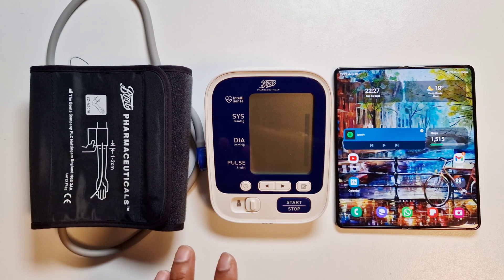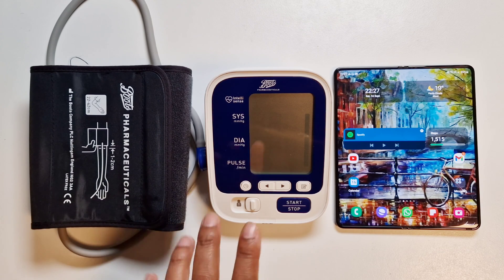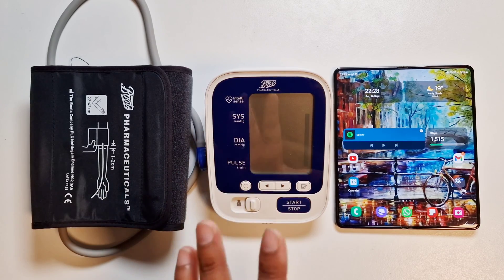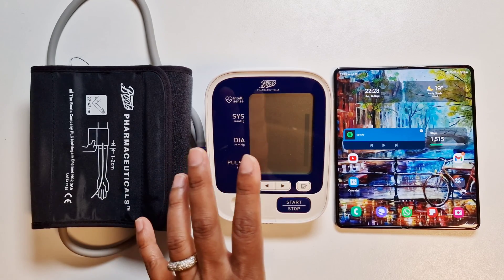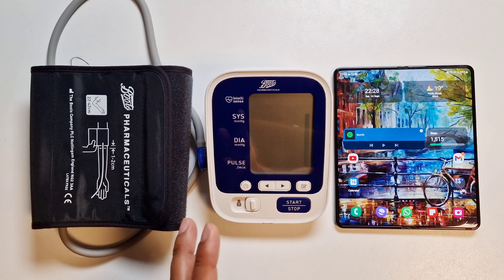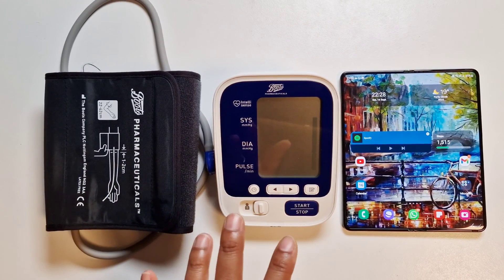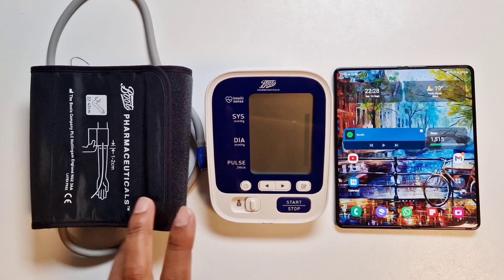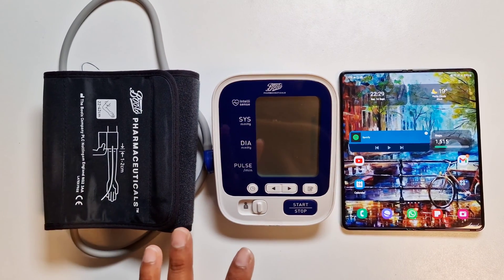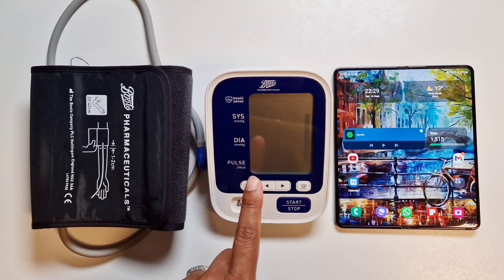Just a quick disclaimer: Samsung says you should only use the watch as a guidance and not as a primary source for monitoring your blood pressure. You should always have a medical grade device to monitor your blood pressure if you have serious BP issues. From my previous experience, results on the watch can vary and can have some inconsistency. After calibration you'll be able to use your watch to monitor your BP, but you'll still need the medical grade device as calibration needs to be done every 28 days.